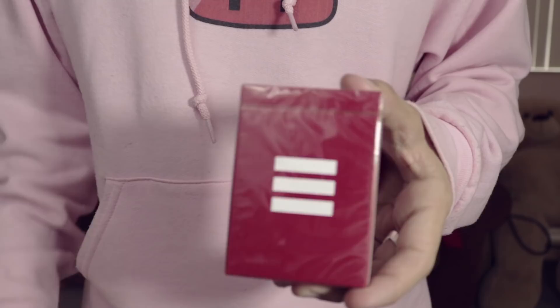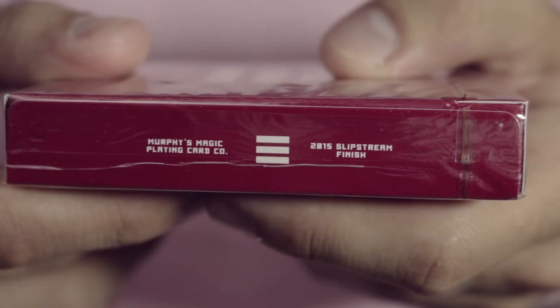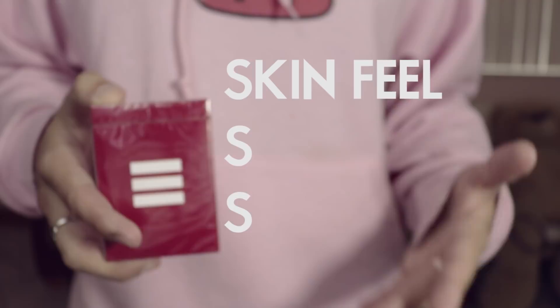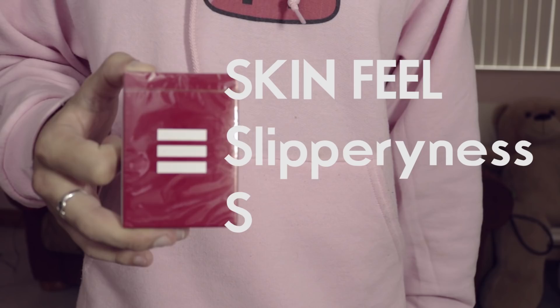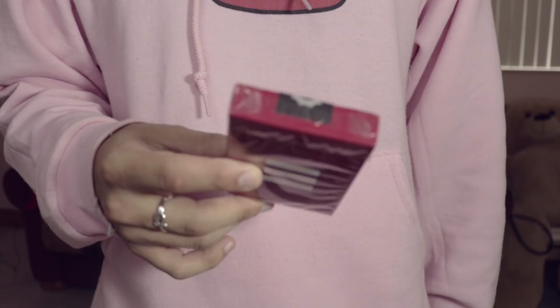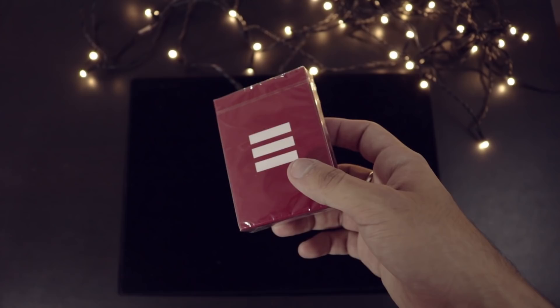There are a couple of different things with this deck that I'm very interested to see, including the slipstream finish circa 2015. As always when we look at playing cards, we're gonna use the three S rule: first skin feel, next slippiness, and lastly sub-zero. So without any further interruptions, let's see what's inside.